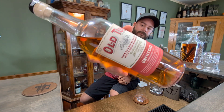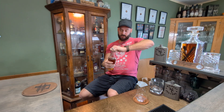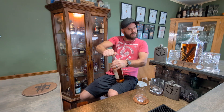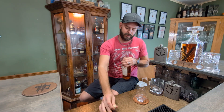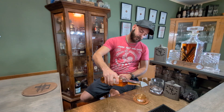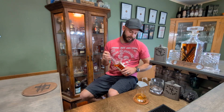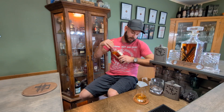Here's a close-up of the bottle. Being a bottle-in-bond, it is 100 proof, and it's a pain to put the cork on — hard to get a grip on. Let's give it a little pour. We'll read the back while we wait. The color on this is a little bit lighter than the last one we reviewed.